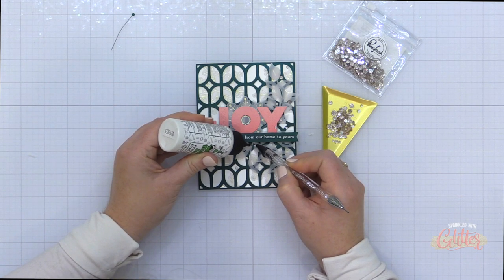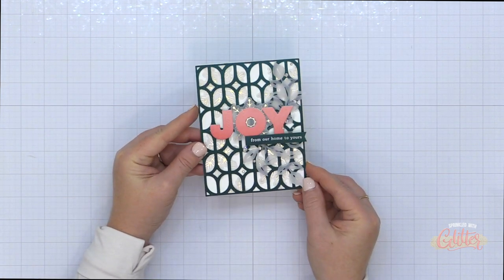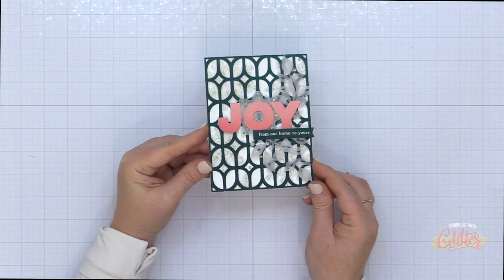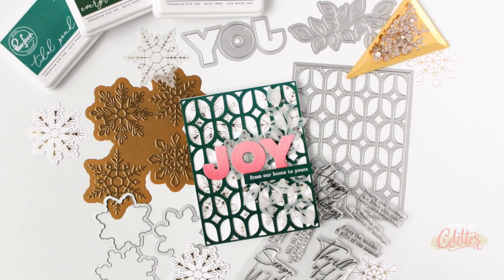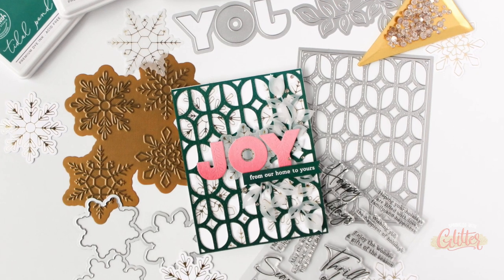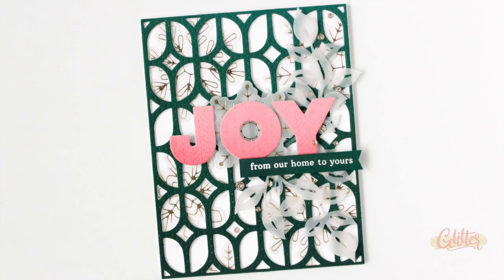I finished my card off using my new favorite embellishment — the Champagne Glitter Drops from Pinkfresh Studio — and that completes my card for today. I wish you could see it in person because there is so much sparkle and shine and the camera just doesn't do it justice. Be sure to shop your stash for products you may already own that you can incorporate into your holiday card making, and try this ink blending on colored card stock — I think you're going to love the results.